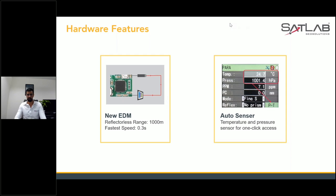The auto sensor for temperature and pressure provides one-click access. Once you have those two things set, you are ready to go and capture the data.